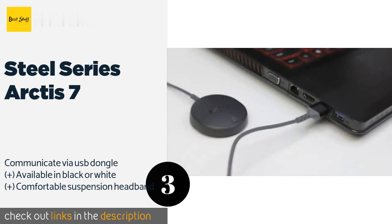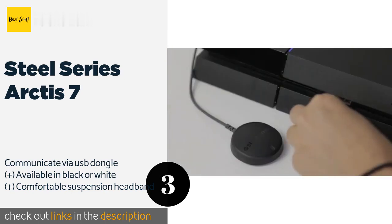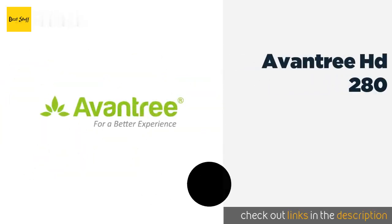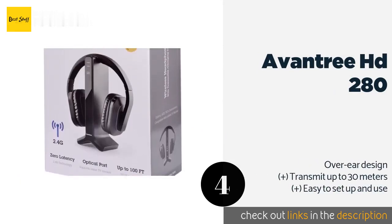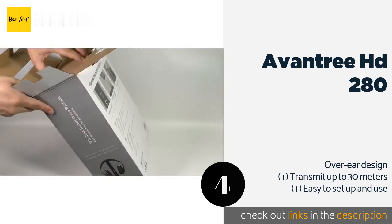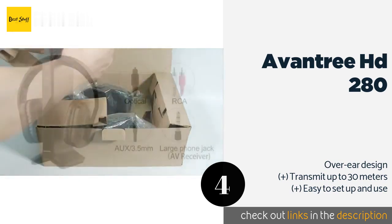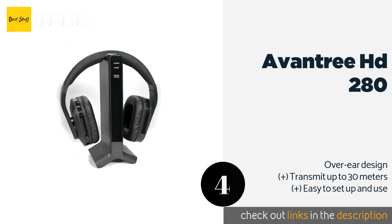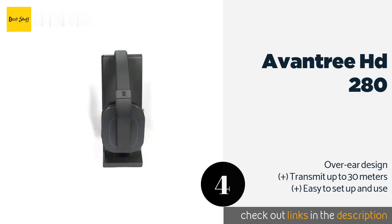Number four is the Avantree HD 280. With a sound profile weighted toward the mid and upper ranges, the Avantree HD 280 was created to help those who are hard of hearing enjoy multimedia entertainment. It has optical, coaxial, and RCA connections, and a three-way switch to select the right input.